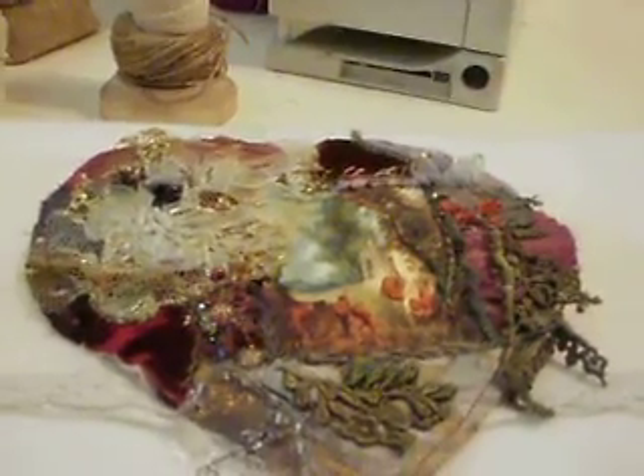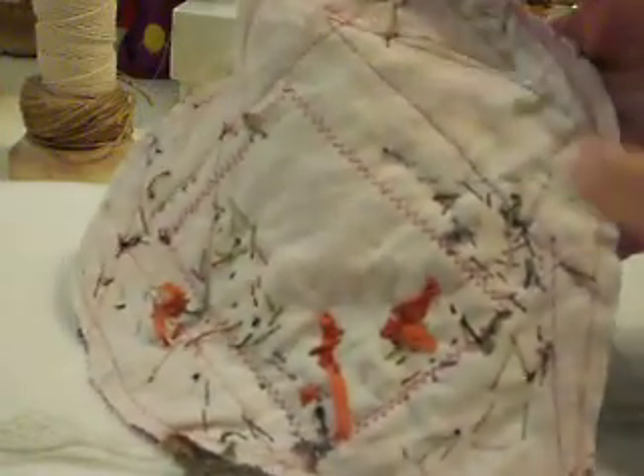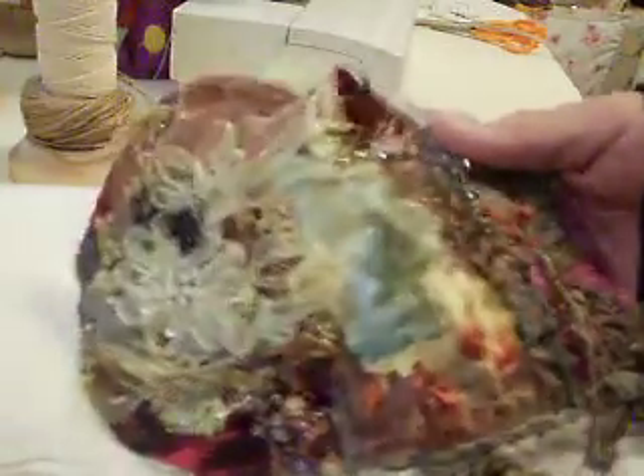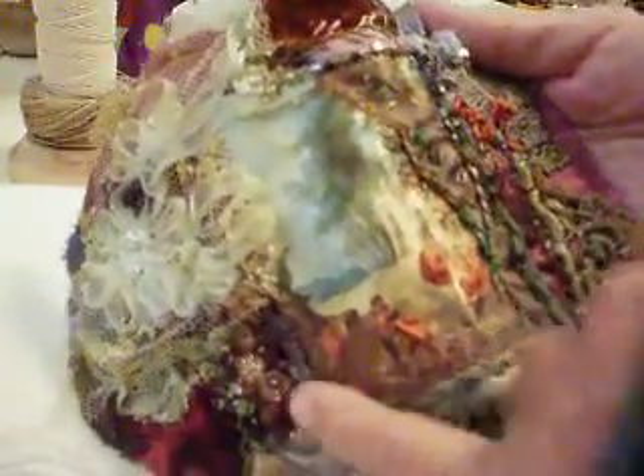I'm going to put the camera down and show you some of the items I've added to this. First of all, this is what the back looks like. I did sew on the main picture by machine onto some muslin backing with a little thin padding in between. Then on the front, I went ahead and stitched around it with about a triple stitch by hand using thick threads. As I went around I beaded them as well, so it gives that sort of handmade rustic look. It's hard to see but there are little seed beads in amongst all that.